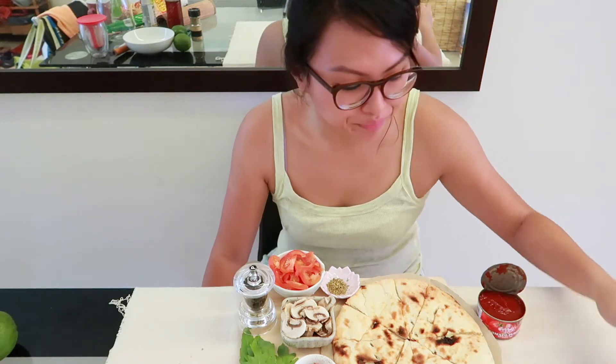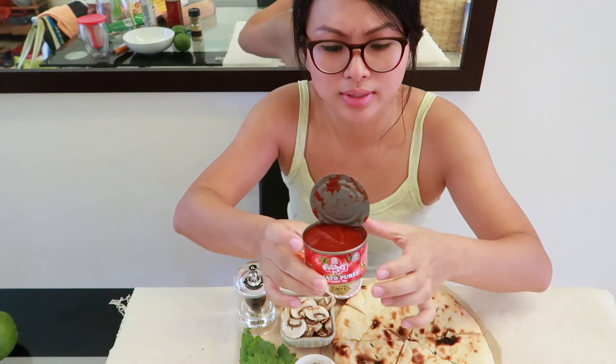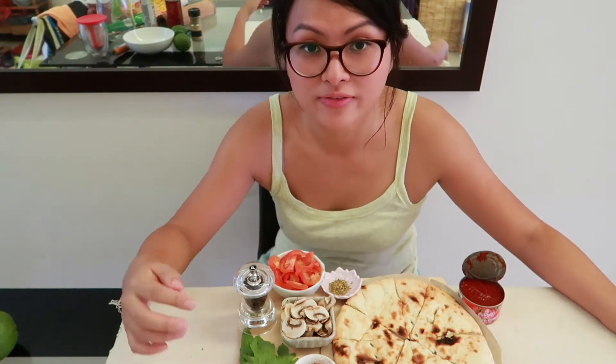This time I'm going to use a tomato puree that comes in a can. This one costs about two ringgit something. I'll be using tomatoes, mushrooms, I'll add chili flakes, ground pepper, and also arugula at the end.